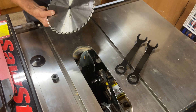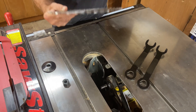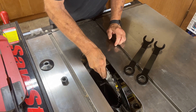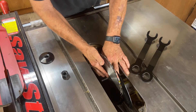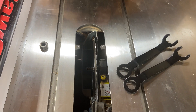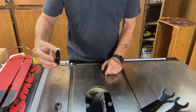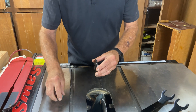You have the saw blade, and the way we mount it is: there's a hole in the center slightly bigger than the threaded arbor, so we put the blade on against that fixed washer — that fixed plate. Then we put a plate on the outside and a bolt that we tighten down.